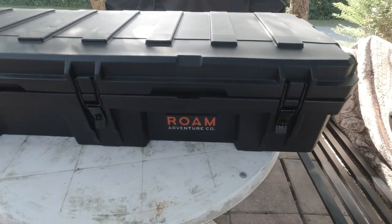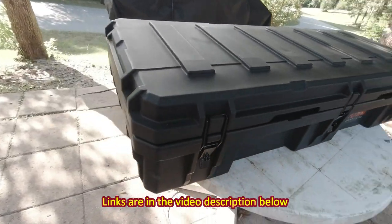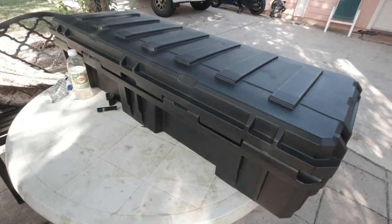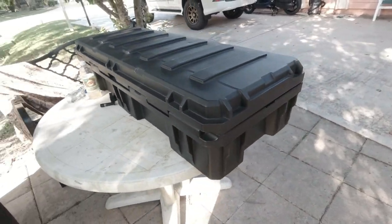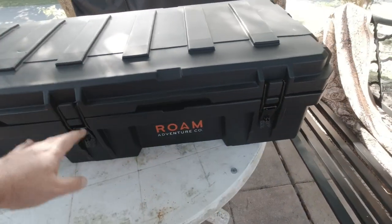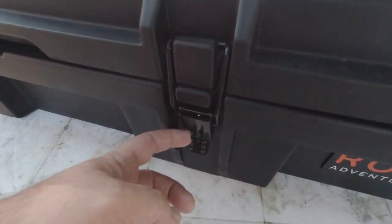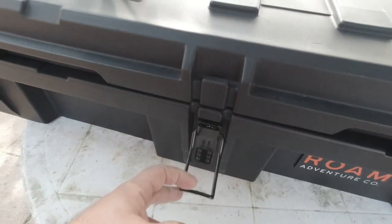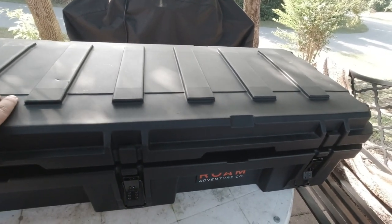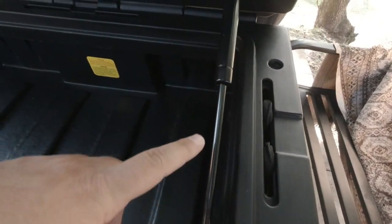I got the Roam Adventure box — this is the 95 liter one in black. They have various different colors. These boxes are waterproof, very well built in my opinion. We've got three latches over here, and they are lockable, as you can see. When you open it, it does have an assisted opening with these little shocks on each side.